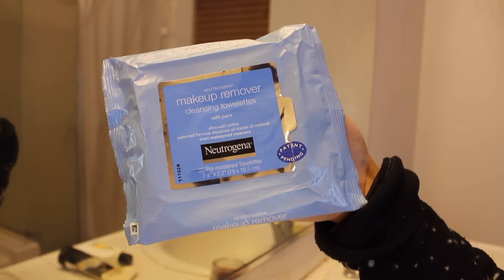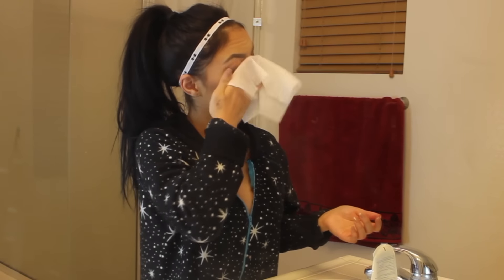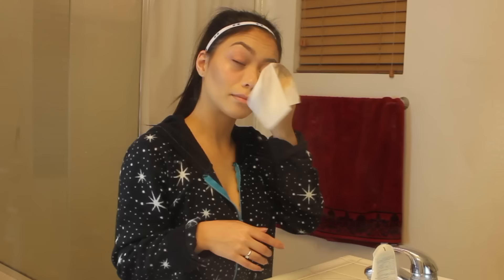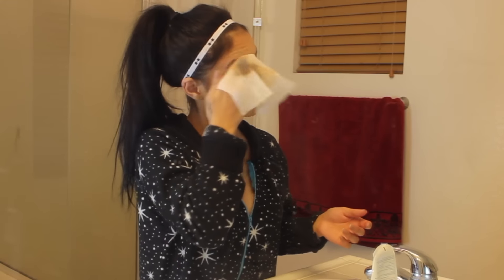Next, let's go ahead and take off our makeup. I'm using the Neutrogena Makeup Remover Wipe. This is my favorite one. It doesn't break me out, and it takes off like 99% of my makeup, which is awesome.